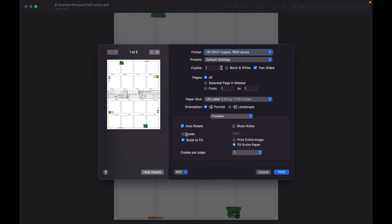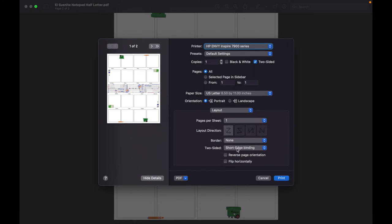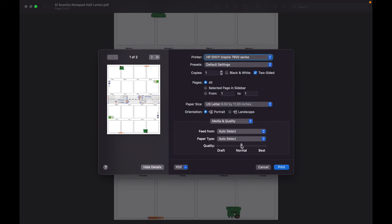It's the same basic setup: make sure two-sided is checked, go to layout, select 'Short Edge Binding' for two-sided printing. For media quality, I always set it to 'Best' and paper type to 'Matte.' For these designed pads specifically, I'd recommend always using 'Best' quality — since this is a designed paper pad rather than a plain lined pad, best quality ensures you can actually see all the designs on it. Then just click Print.